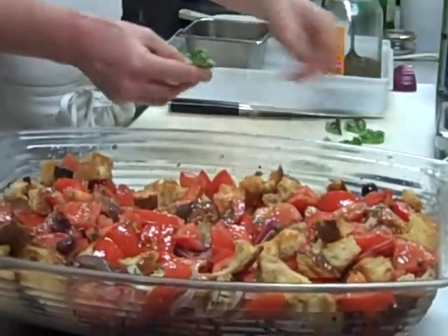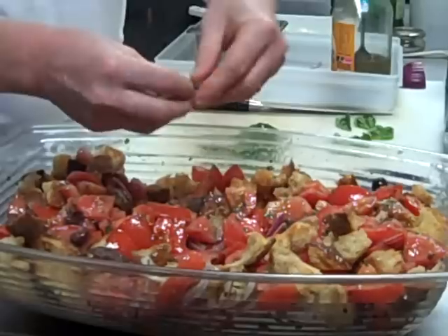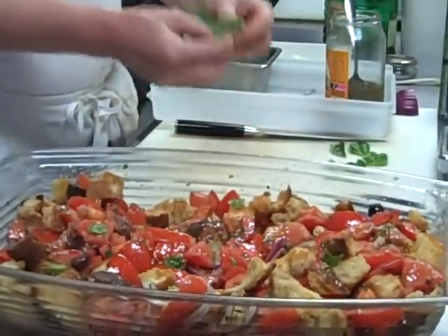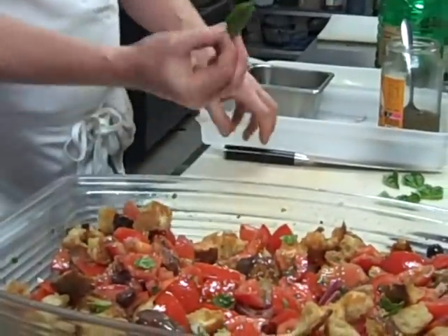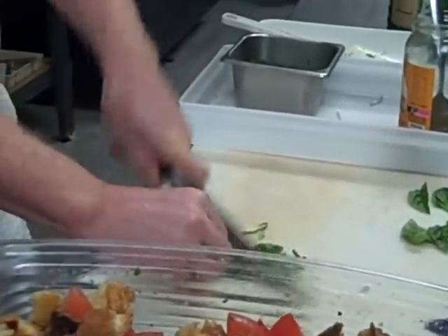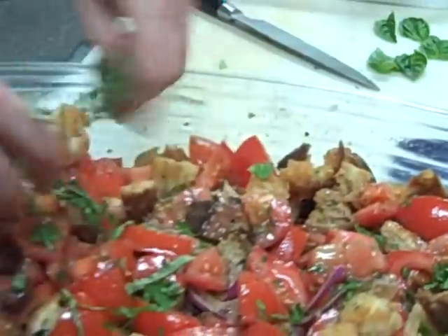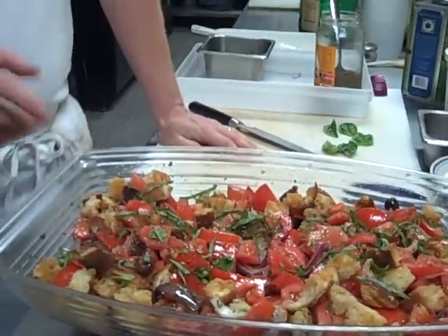You have a couple of options here. You can tear the basil and just tear it into small pieces and randomly put it on. Or you can take the leaves, roll them — some of you are familiar with that — and then slice them thinly, which we call chiffonading the basil, so you get smaller pieces. Just put those on. That's going to be a big hit at any summer picnic. I hope you enjoy that — see you soon.